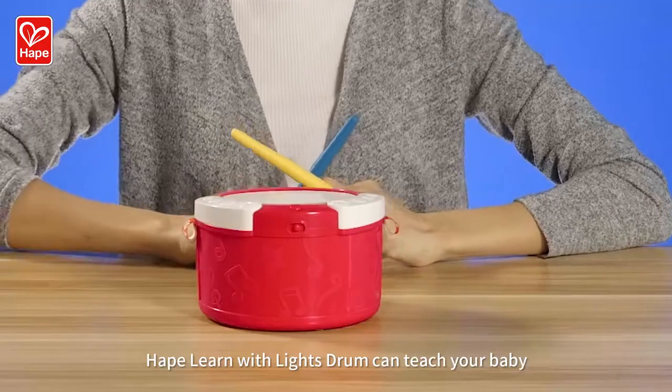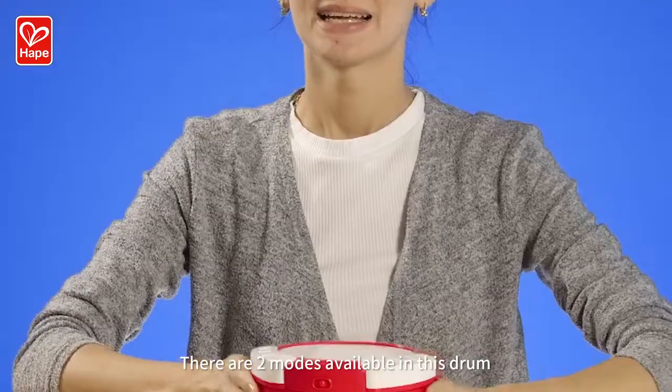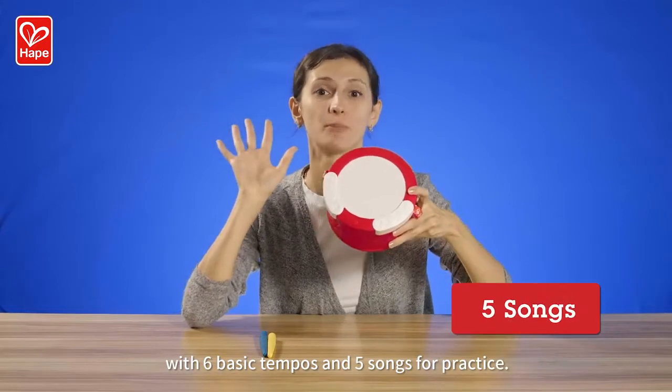Hello everyone! HAPE Learn With Light's Drum can teach your baby about rhythm and let them enjoy music. There are two modes available in this drum, with six basic tempos and five songs for practice.